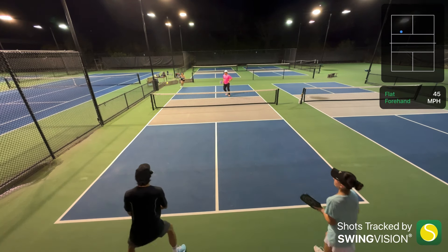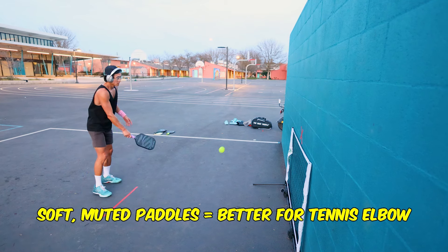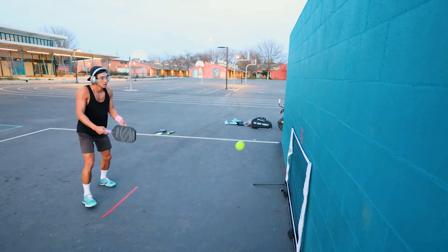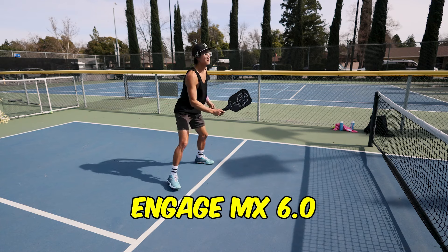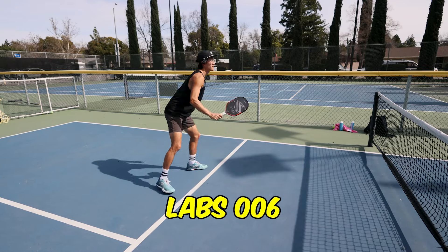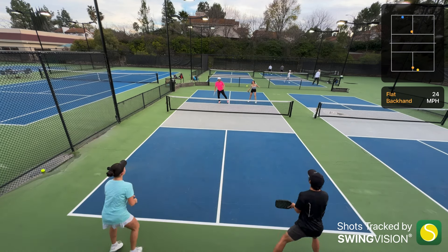I mentioned earlier that this soft, reduced-vibration feeling could be either a good or bad thing. Having a soft paddle that reduces vibration can be good if, for example, you have wrist pain or tennis elbow — I highly recommend trying a paddle that absorbs that shock so it doesn't go into your ligaments. On the other side, if the paddle is really poppy and you can feel the vibrations, you get a better sense of the ball and can feel where it's landing on your paddle. The downside is you absorb that shock into your arms. It's a trade-off between preserving your arms or having more feel and touch.